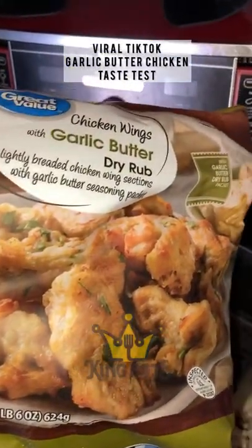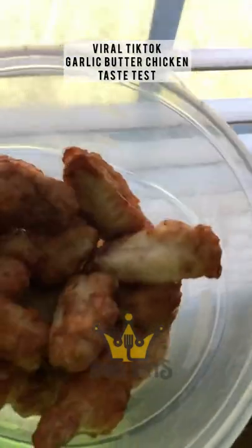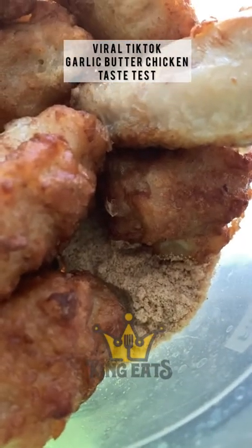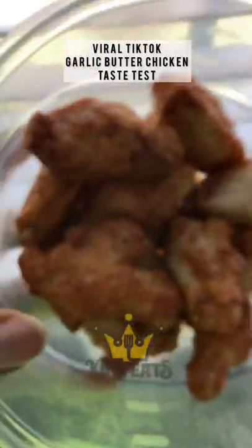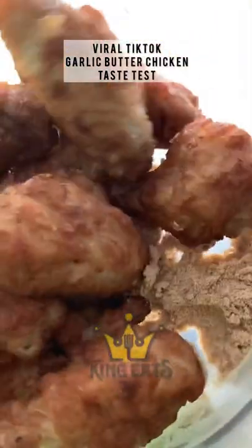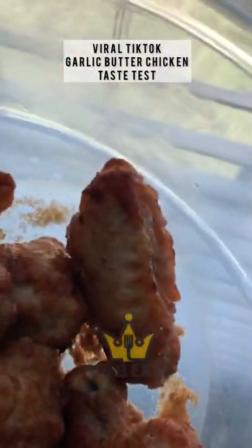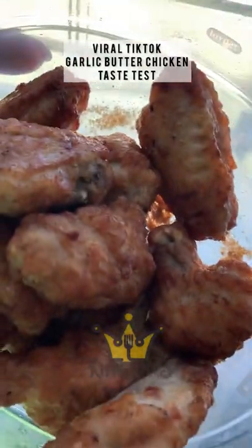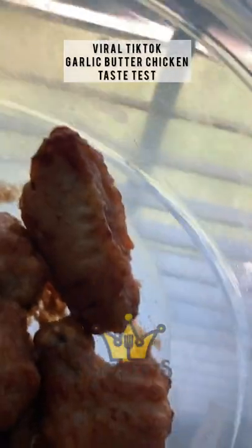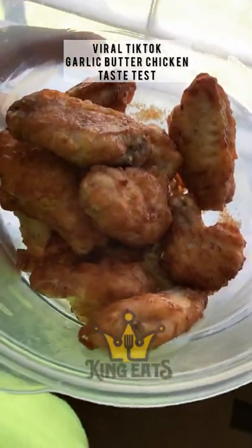I'm going to check back in for the taste test. So in the package, it's like a dry rub — I guess the garlic butter. I just made half of them; I probably won't even eat them all. I figured I'd put it in a bowl that way I could just kind of shake it up and get that full flavor. The wings smell good. You can smell the butter, well, more so the garlic, but it is a bit buttery too.